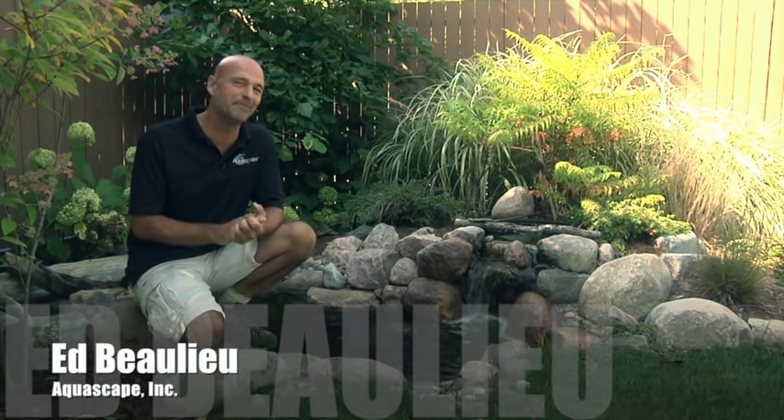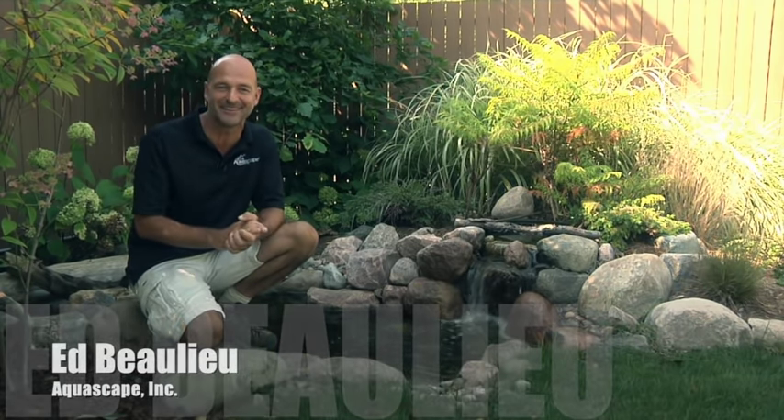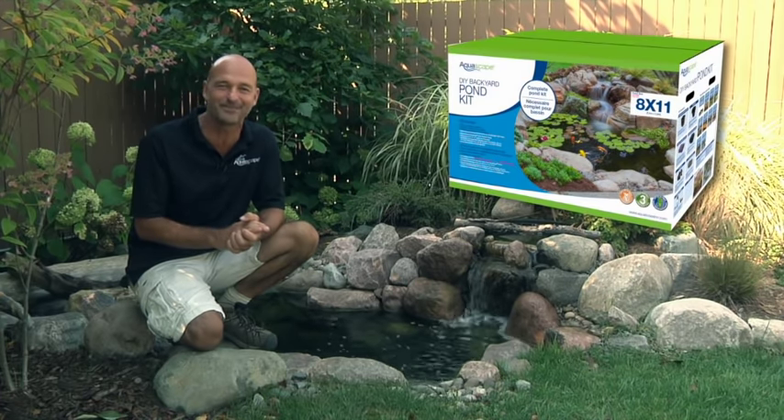Hey everybody, Ed Ballew here. I've been building ponds for over 20 years and today I'm going to show you just how easy it is to transform your outdoor living space using an Aquascape do-it-yourself backyard pond kit.